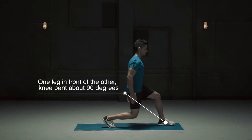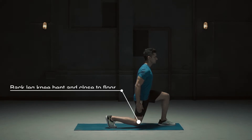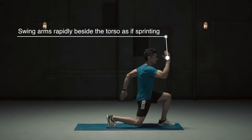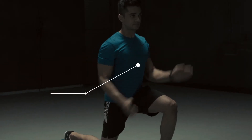One leg in front of the other, knee bent about 90 degrees. Back leg bent and close to the floor. Swing arms rapidly beside the torso as if sprinting. Keep the torso upright.